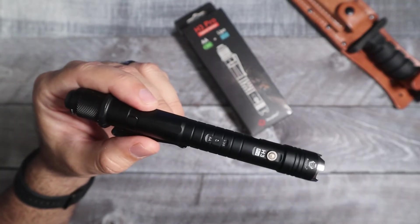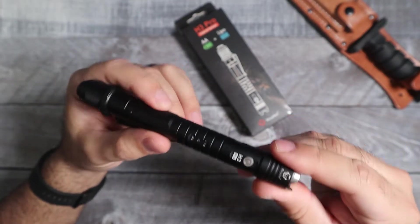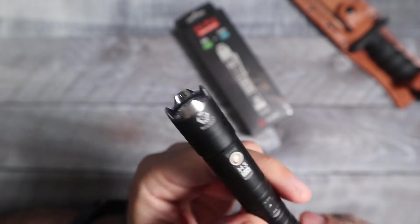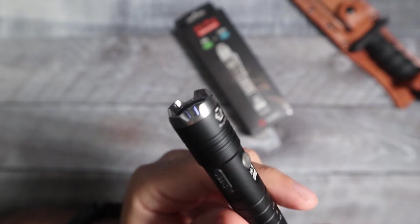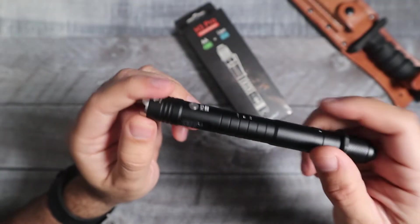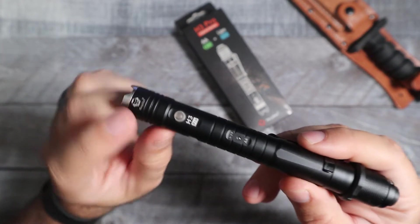As far as the build goes, it is made out of aluminum and it does feel pretty solid. As far as the bezel goes, it does have a little bit of an aggressive crenulated bezel. The reflector is going to be a smooth reflector.